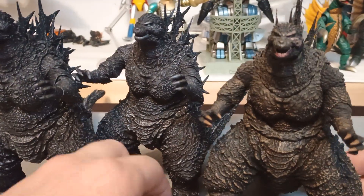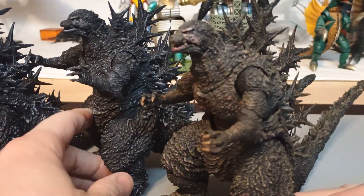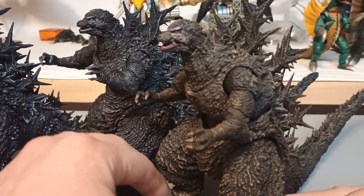Speaking of, here he is next to minus one normal. Technicolor Godzilla.